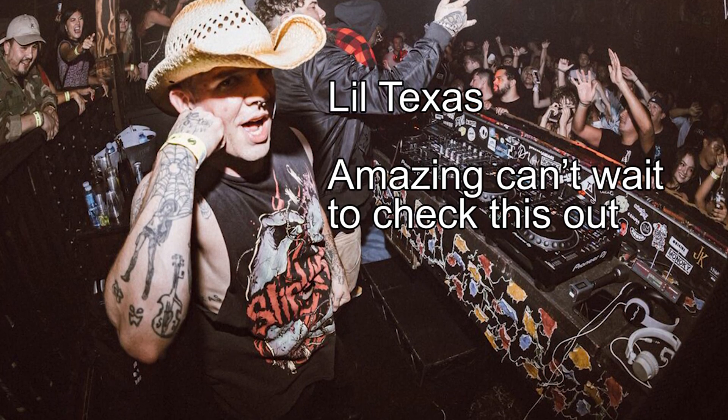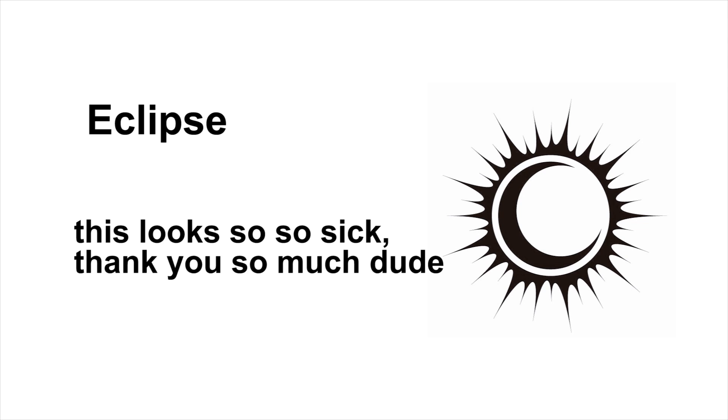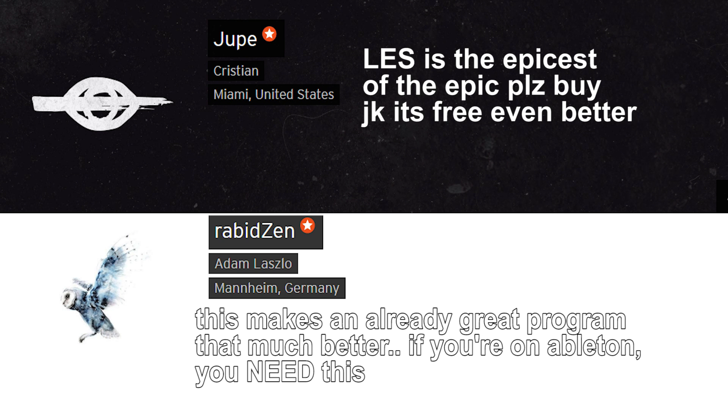Excited to use this. Amazing. This is so cool. Thank you so much. You need this.